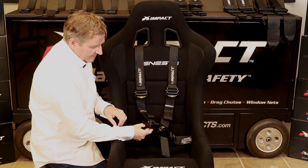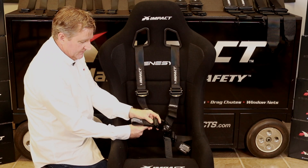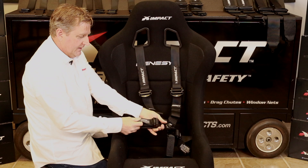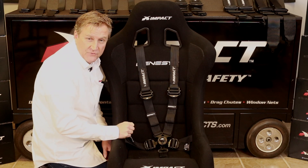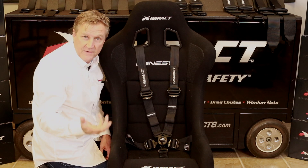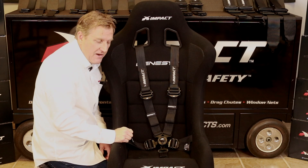It features a roller adjuster with a simple flip lever that allows for very easy adjusting and releasing. This is really important for doing driver changes in endurance series of road racing or desert off-road, where drivers can get in, get out, get back in, and get good and tightened up quickly.